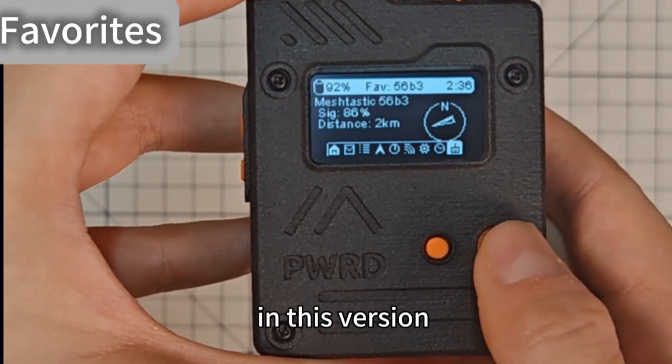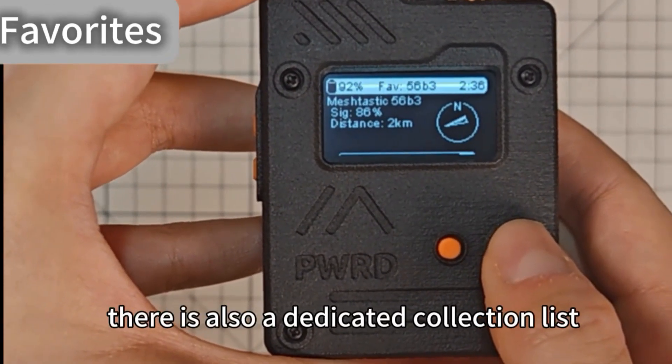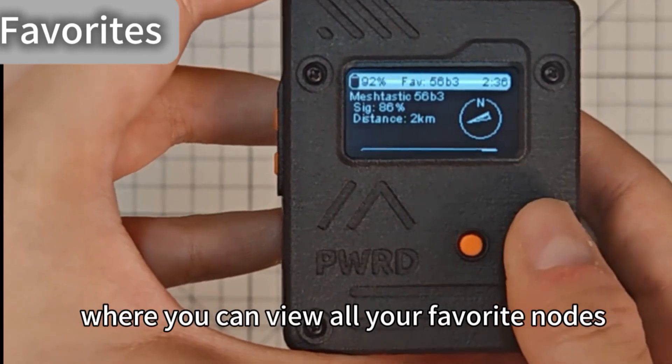In this version, there is also a dedicated collection list where you can view all your favorite nodes.